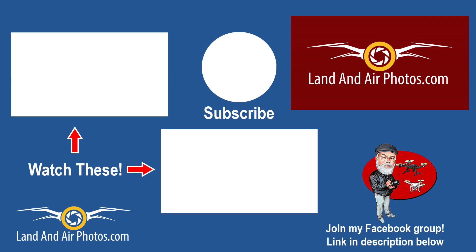On screen you'll find links to more videos on the Mavic Mini, Mavic Air 2, and the Mini 2. Before you go, please take a moment to subscribe and leave a comment — tell me what you think of the Mini 2. Thanks for watching.